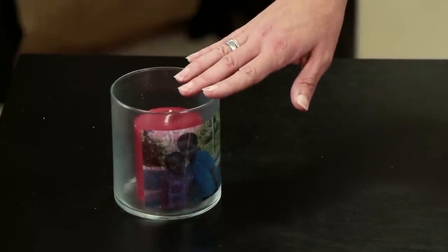I chose a picture of my son and daughter on his first day of kindergarten and I printed it onto my tissue paper, sizing it to fit the candle holder I was wanting to apply it to.